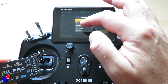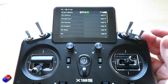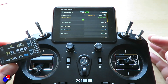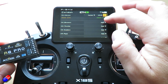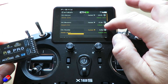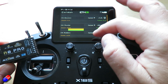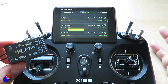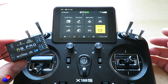I would set your failsafe to be custom — what you can do here is actually tell the receiver what it needs to do when it loses connection. I would not do hold — that's incredibly dangerous. I would do custom and then just make it so that it's set to the current value, and I'd work that for the elevators, ailerons, throttle, and rudder. So hopefully now when this loses connection it's going to go to all the neutral positions as they are right now, and also it's going to put the throttle at a negative number — that hopefully should make it a little bit safer.